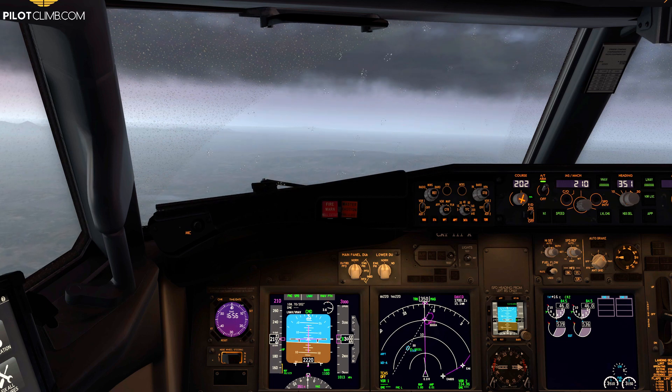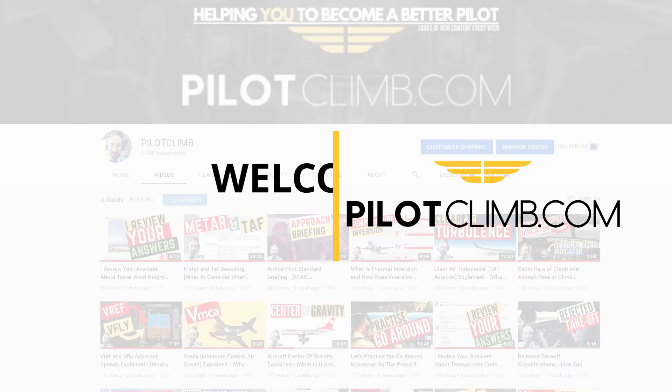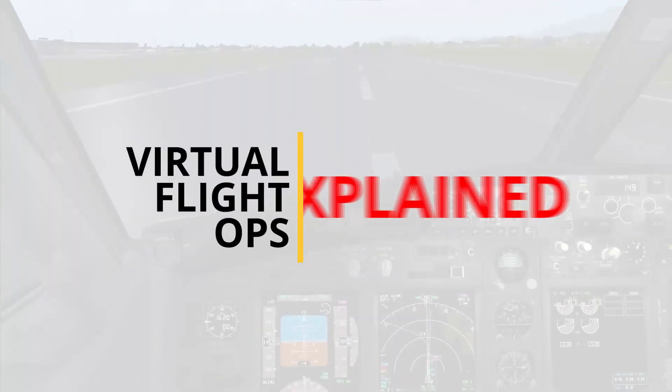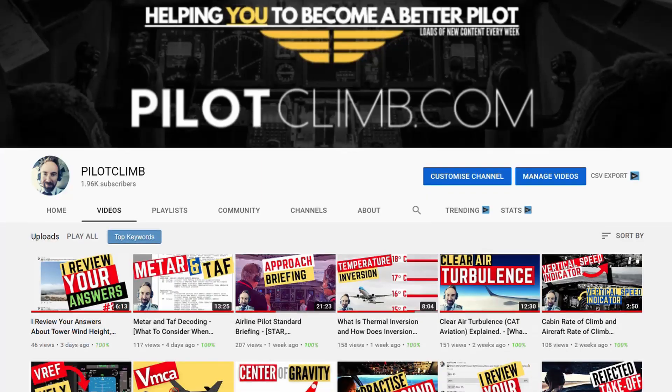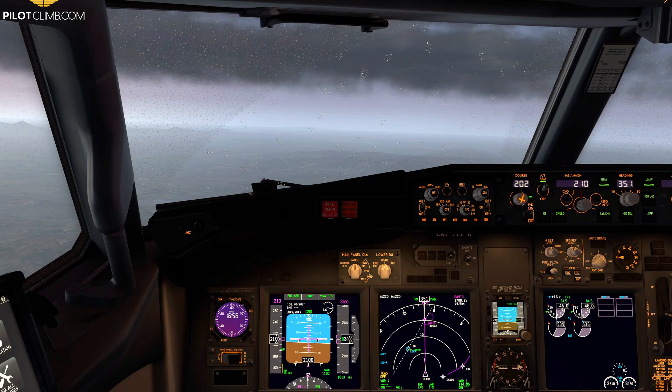I'm Gabriel from pilotclimb.com. I help you become a better pilot, so if that's what you want, consider subscribing to the channel. If you want or need any help, whether you are a simulator or student pilot, go to pilotclimb.com where you can check my services.